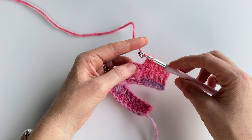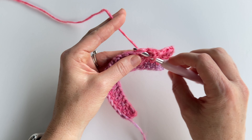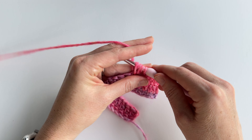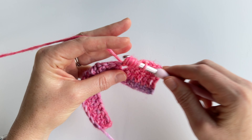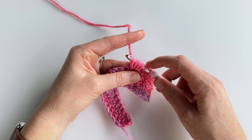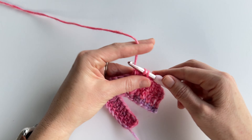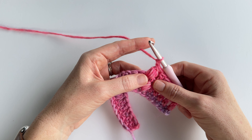Yarn over and insert your hook into the space between the puff stitches and pull up a loop, loosening it a little bit. We have to do that four times — there's one, two, three, and four. Make sure you have nine loops on your hook: one, two, three, four, five, six, seven, eight, and nine. Yarn over and pull through the first eight loops — there are two loops on your hook — then yarn over and pull through the remaining two loops. Now chain one and work your next puff stitch into the same space.